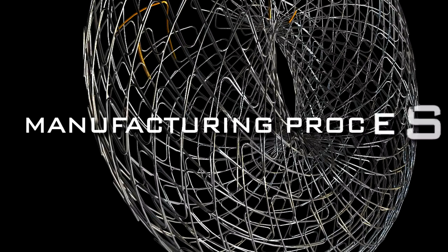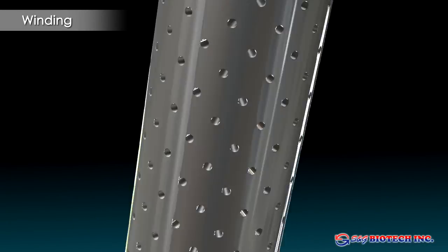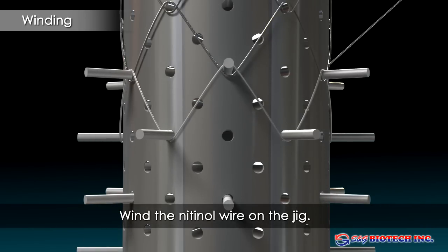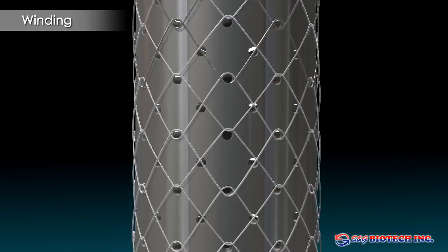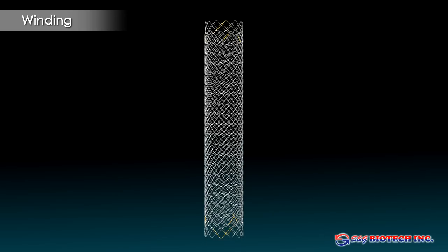Manufacturing process. Stents for different anatomical areas have their own individual design to meet specific requirements. The production process starts with the Nitinol wire being wound around a specific jig to create the stent skeleton. S&G produces the knitted stents, which reduces shortening.